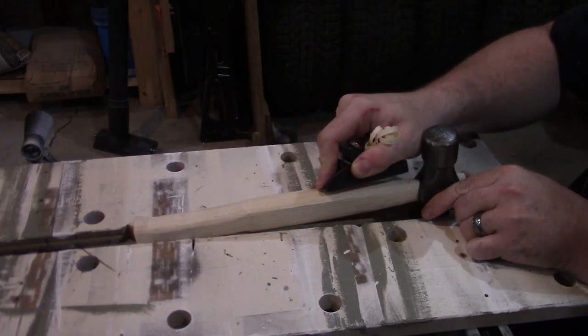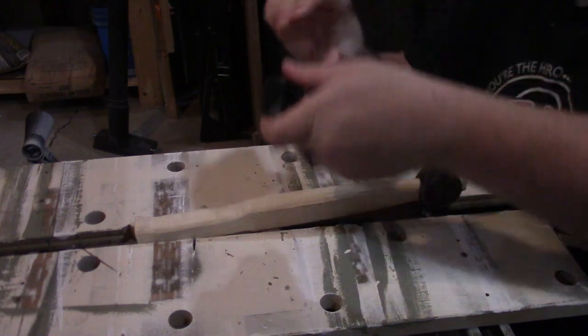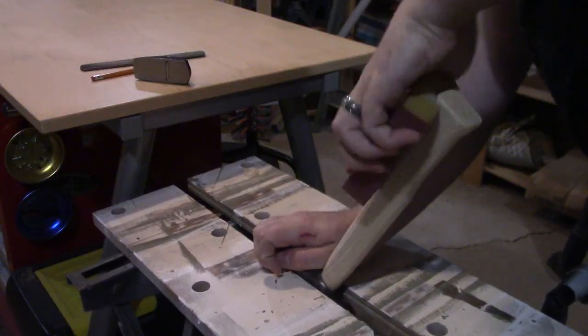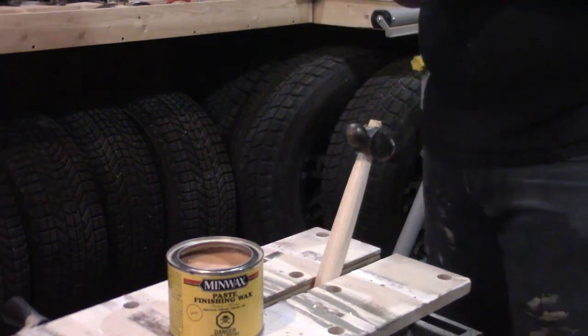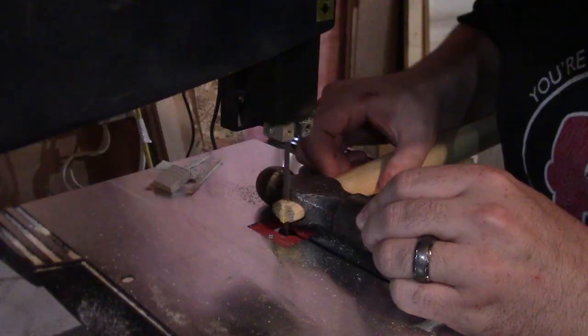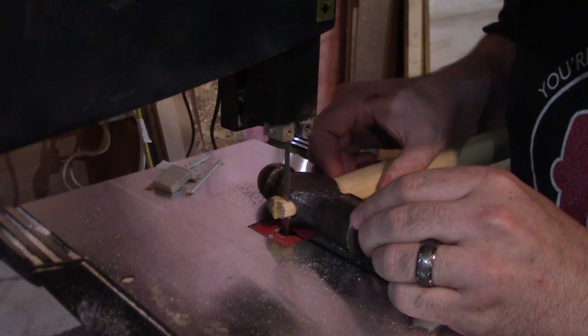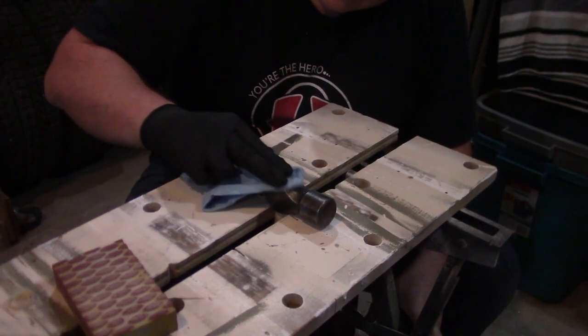At this point I still wasn't 100% happy with the handle, so I broke out the trim plane again and shaved it down a little bit more. Then I broke out the sanding pad and sanded down to 120 grit. To prevent rust forming on the hammerhead I finished it with some paste wax, and for the handle I used two coats of tung oil. Since the handle still stuck out of the top of the hammerhead, I took it back to the bandsaw to flush it up and treated the ends with tung oil as well.